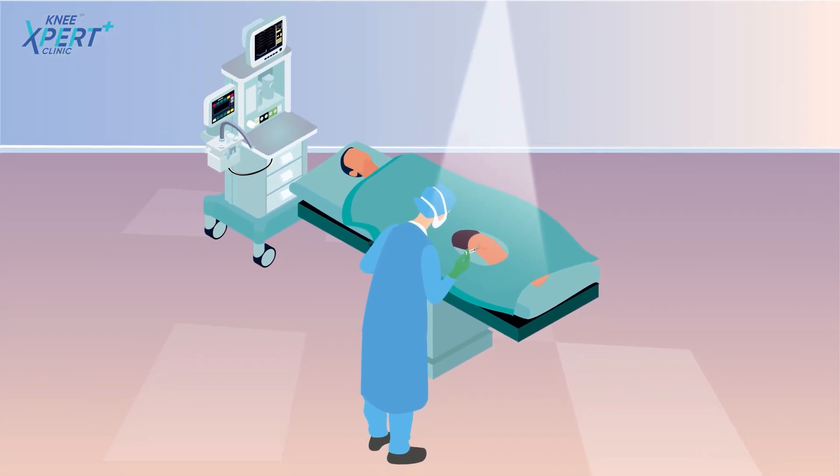There are no enzymes or any chemicals used in this entire process. In the next one or two days after the procedure, the patient can go home and can easily complete their daily routine.